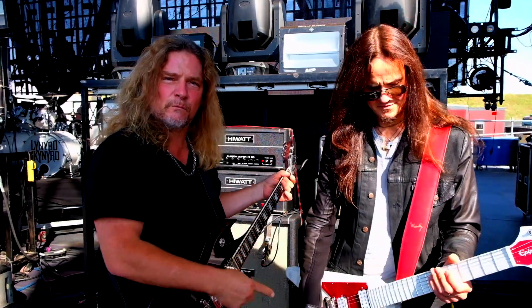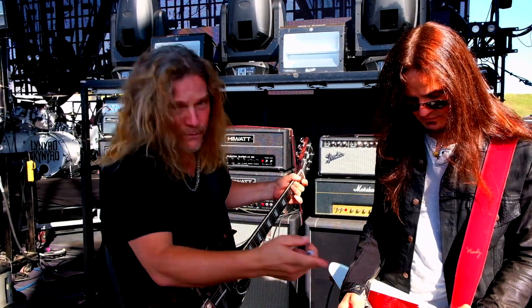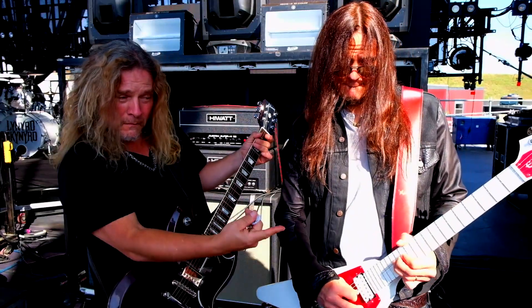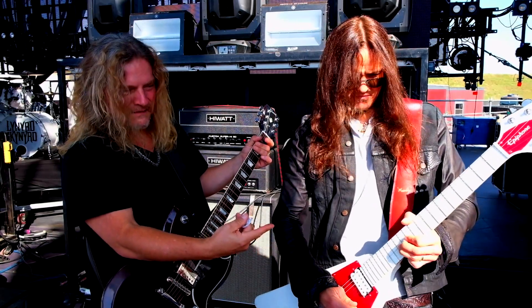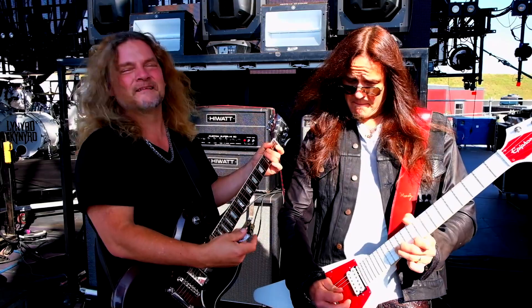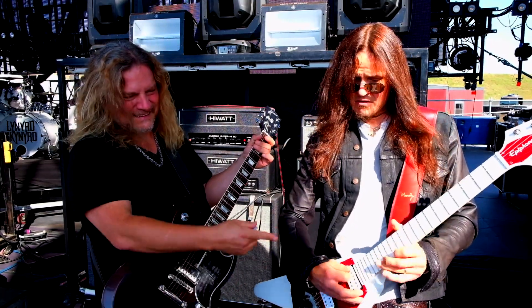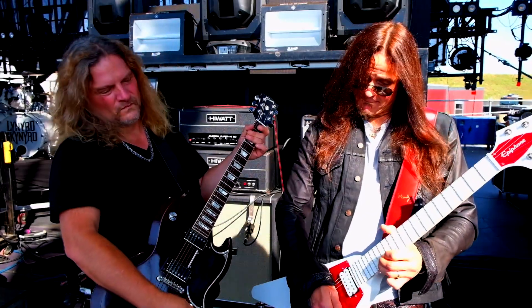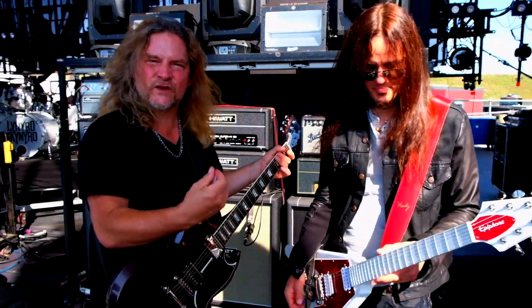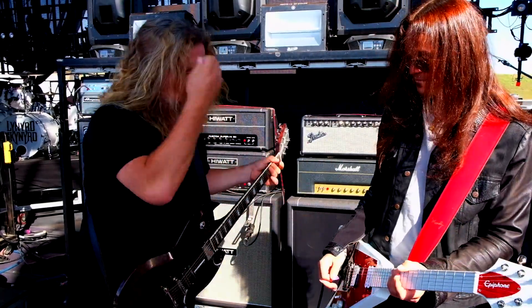And then Dave plays some cool bluesy licks. So you bust out those licks and show them where that is. He's bending the strings like Stevie Ray right there to get that phrasing. So I'll play the rhythm and you play it.